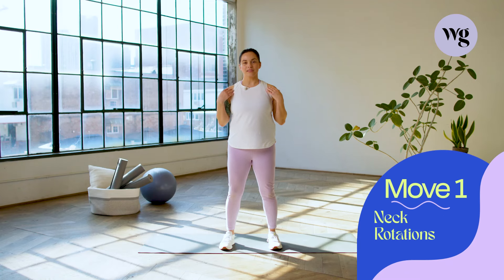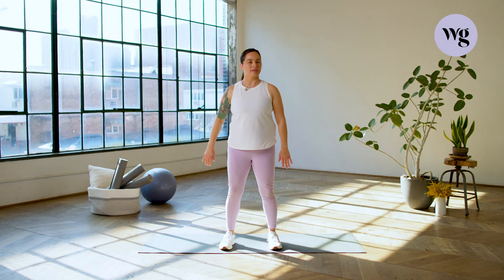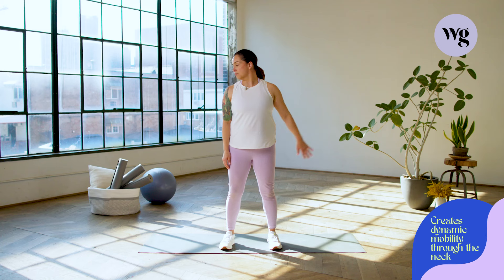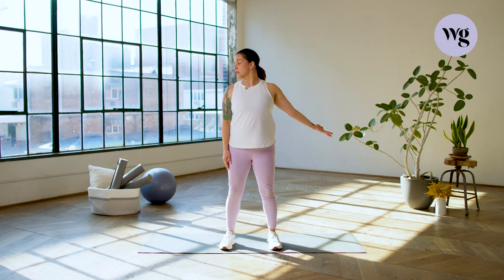Let's get started with move number one: neck rotation. We're going to relax the shoulders and I'm going to take my right arm out, palm is up, as we twist and rotate our neck to the left. We're going to continue moving nice and smoothly, engaging our core and relaxing our shoulders. Working on cervical rotation to make sure that we get movement through that cervical area and making it nice and strong as well. Palm is up, rotating the neck, switching, and then bringing it back to center.